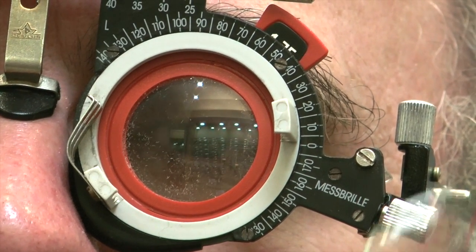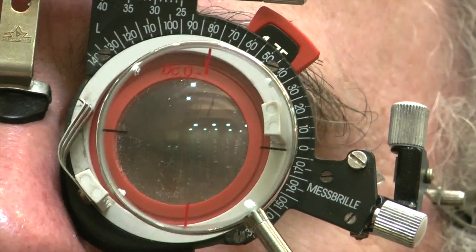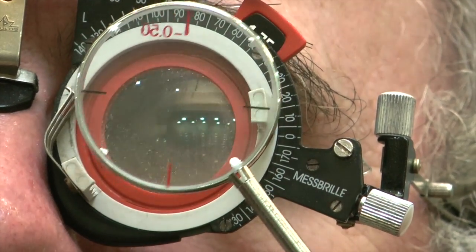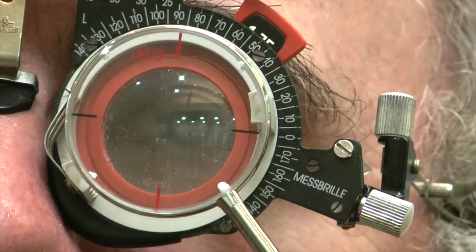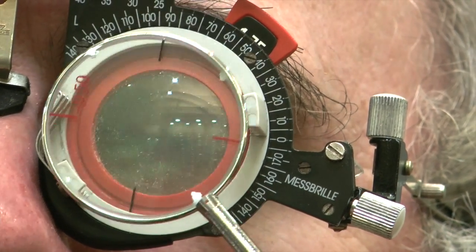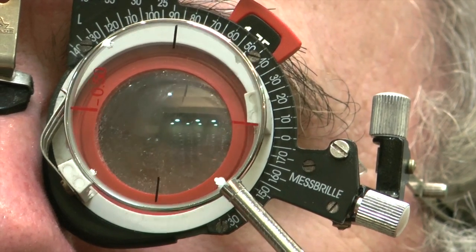We're going to compare position one at 90 or position two at 180. Alan, can you tell me, looking at the concentric circles, do they look sharper, clearer, and more round in position one or position two? Position two. So that's 180.